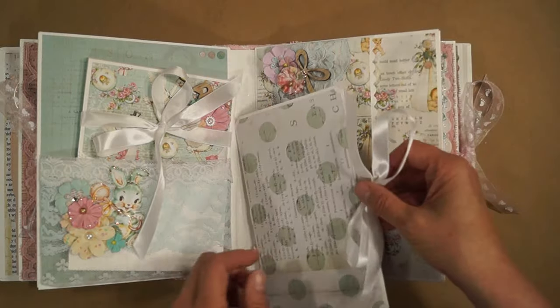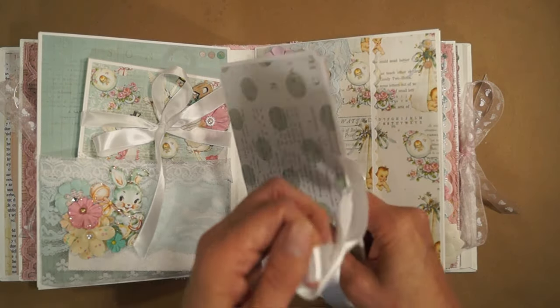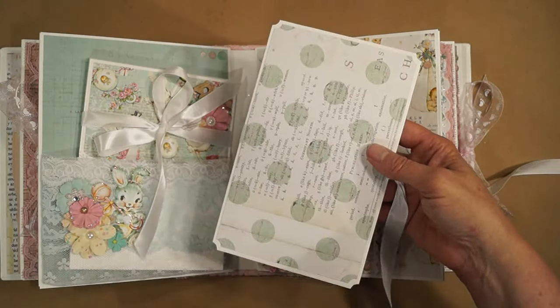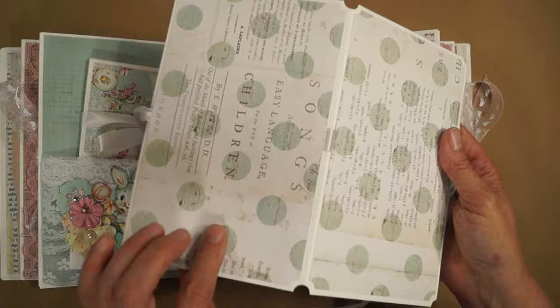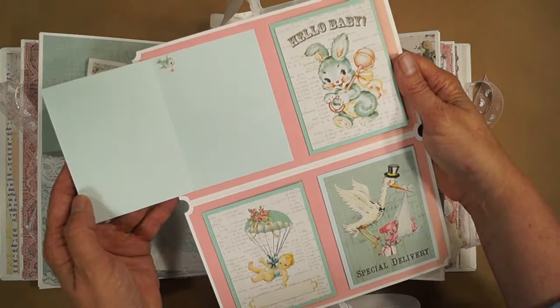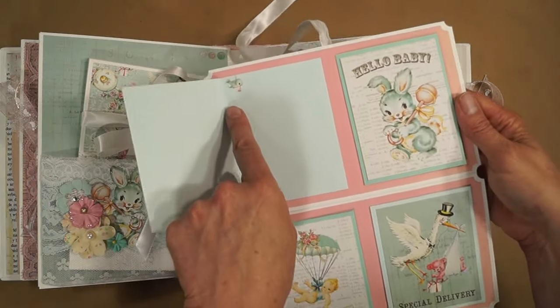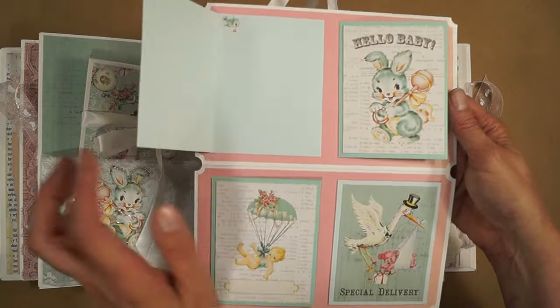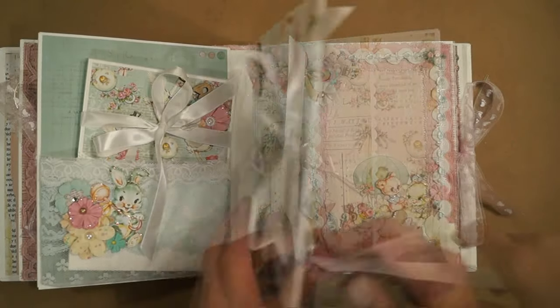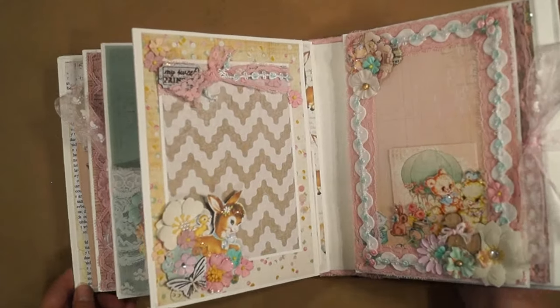And here's another pull-out booklet — put photos on the front and back, and also there are little places for photos in here, and some fussy cutting. And the next page...